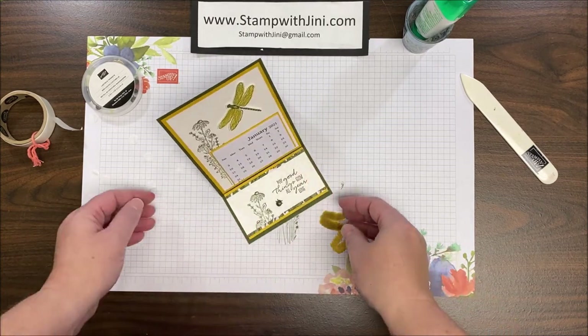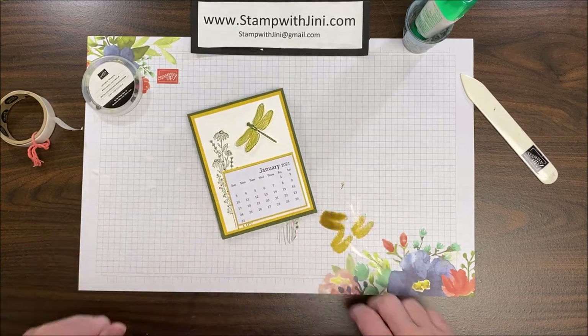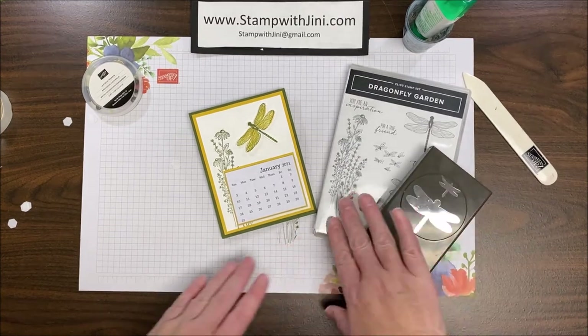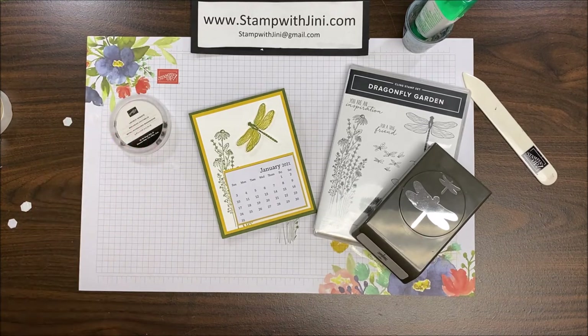Let me show you the easel again — there you go! I just love these kinds of cards; they're quick and easy and wonderful as a little gift during the holidays or any time of year. If you'd like to make one of these projects, you'll need the Dragonfly Garden stamp set and its coordinating bundle — when you purchase as a bundle you'll save 10 percent — and of course the little ladybug trinkets. You'll find all these items in the new 2021 January-June mini catalog. If you don't have a demonstrator and would like a mini catalog, email me your name, address, and phone number and I'll be happy to send you one. Thanks for joining me!